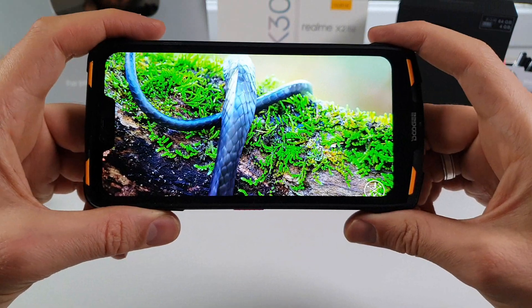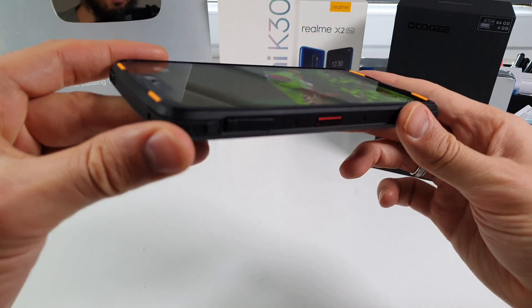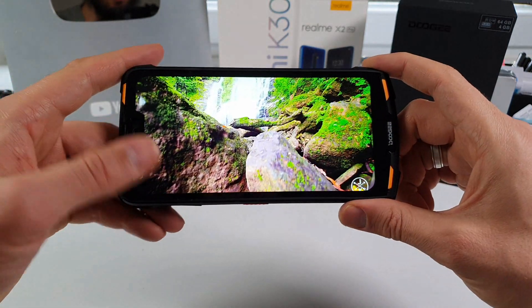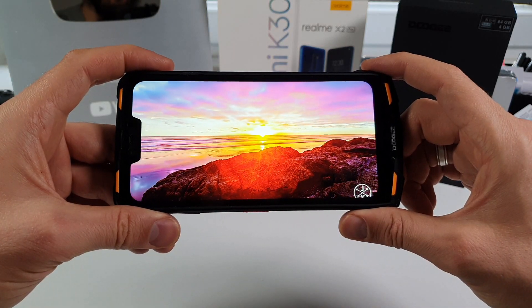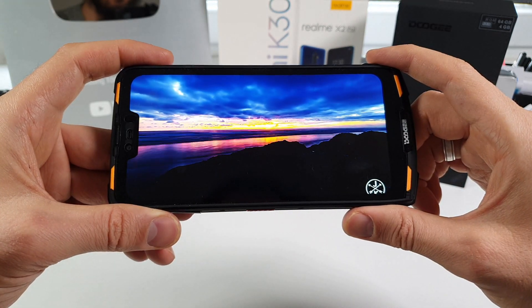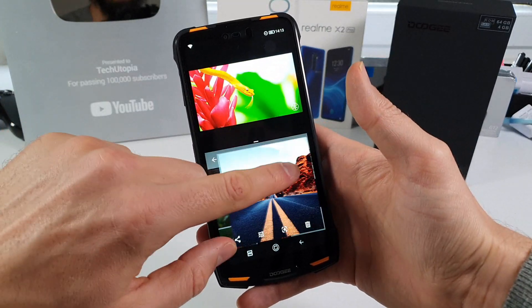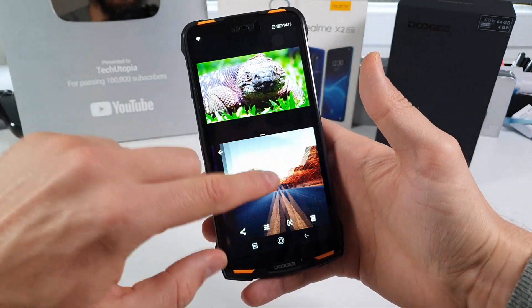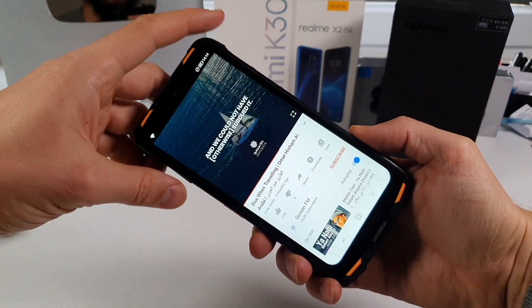I'm completely satisfied by the display — really nice color production, decent brightness, and great viewing angles. This is InCell technology, more advanced than standard IPS LCD. We also know about LP LTPS which is close to AMOLED in terms of viewing angles. Also testing the split screen option — it works flawlessly, running the gallery on the bottom and YouTube on top with no lag whatsoever. The Helio P70 is a really great SoC.